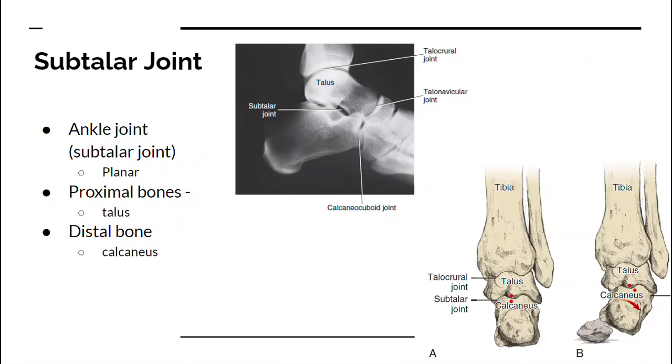Underneath the ankle joint we have the subtalar joint. Sometimes anatomy can be very straightforward — subtalar means below the talus, so it's the joint right below it. The proximal bone is the talus and the distal bone is the calcaneus. The motion here is inversion and eversion. Inversion is when the soles of your feet are pointed together; eversion is when the sole of your foot is pointing laterally, or away from the midline.